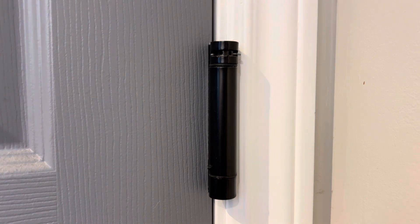This has been a brief tutorial on how self-closing hinges work and how to adjust the tension on them. If you found this content useful, like, comment, and subscribe. Thanks for watching.